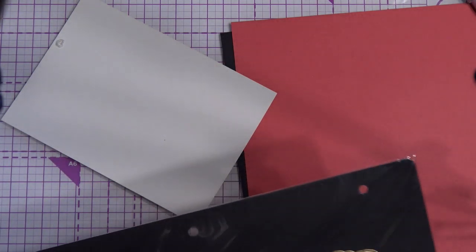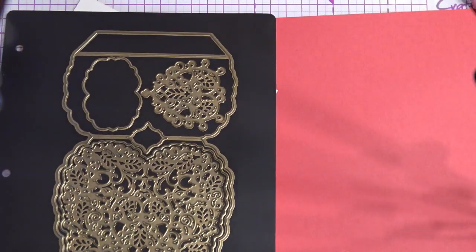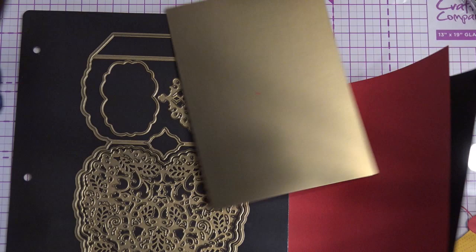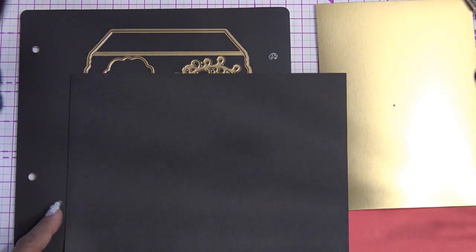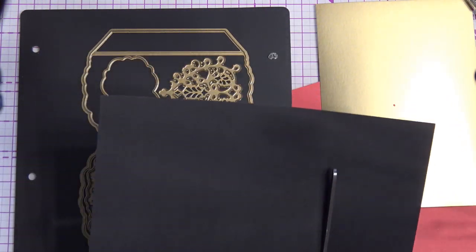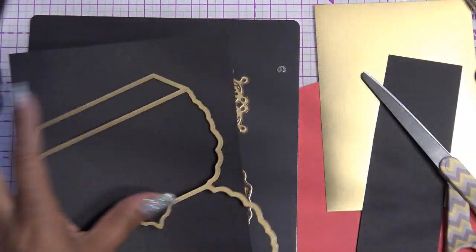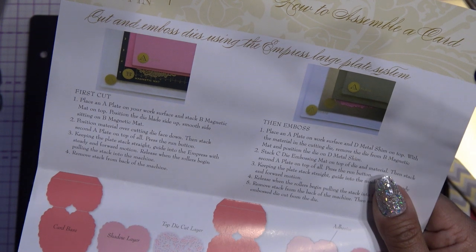Since I grabbed paper already I'm just going to open this up. This is gonna be a nice easy one. I don't know why I picked these colors — I just thought red and then a black base. I'm going to do a black base here. You're gonna cut your paper about six inches wide. Let's take our base die — if you have the Empress you can follow your sandwich for that, but she does have it on the packaging saying you should use your A plate.